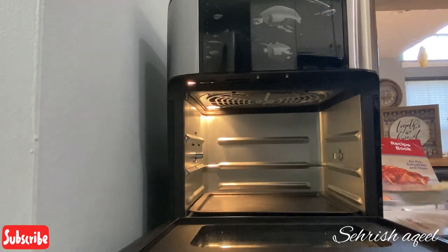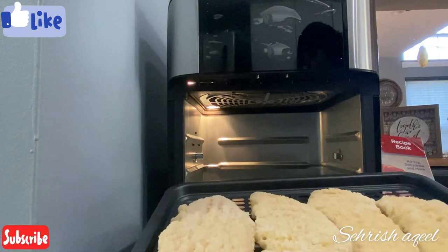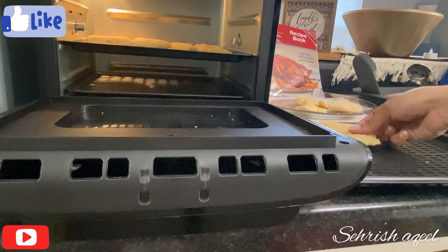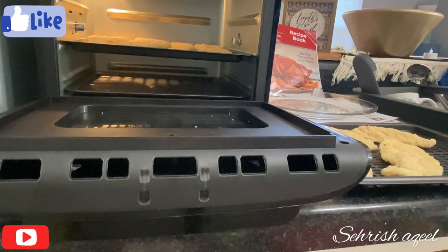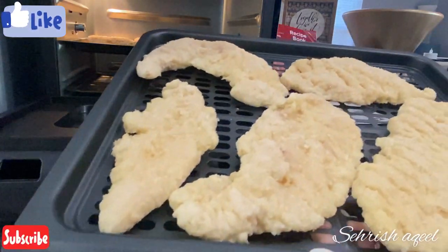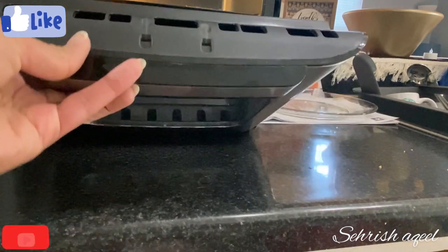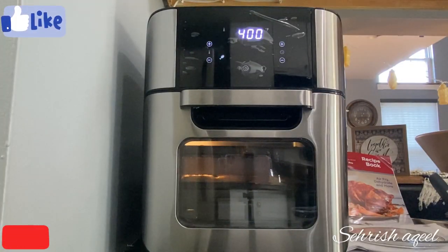I'm going to put the drip tray in first, then place the chicken tenders in it. Let's check how many minutes it will take. I'm going to put it in for 20 minutes.